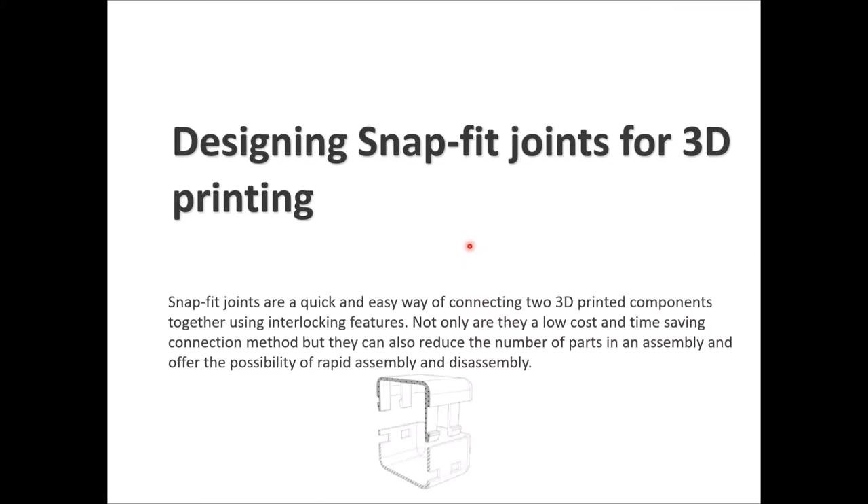Snap fit joints are a quick and easy way to connect two 3D printed components together using interlocking features. They are low cost and time-saving connections, and they can reduce the number of parts used in your design or assembly, giving you the possibility of rapid assembly and disassembly.